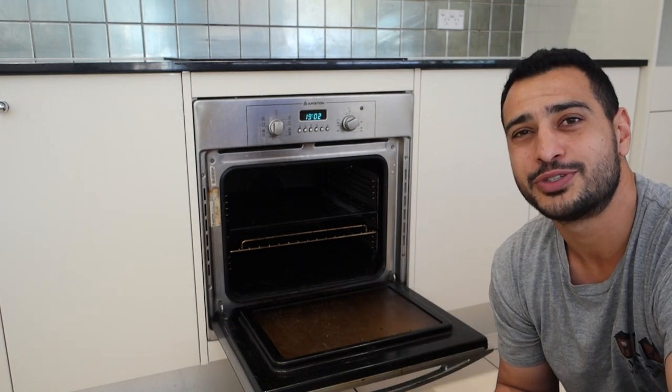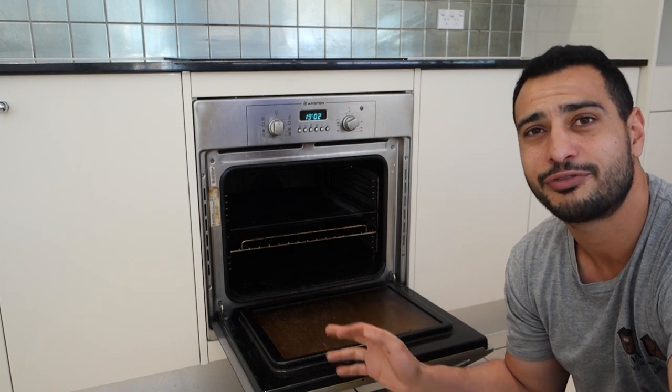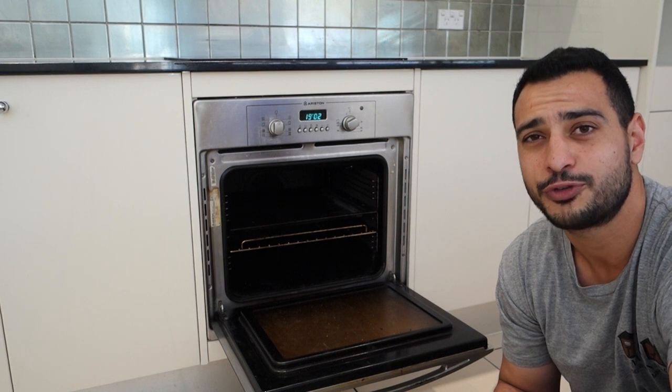What's going on guys, I'm Bill and welcome to Bill's How To. Today I'm going to show you guys the quickest and easiest way to clean a dirty oven just like this. As you can see this is pretty heavily stained — it looks like it hasn't been cleaned for a few years.